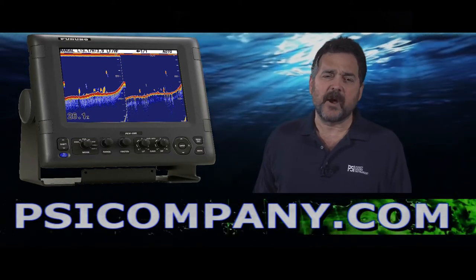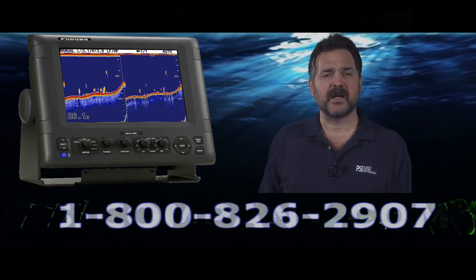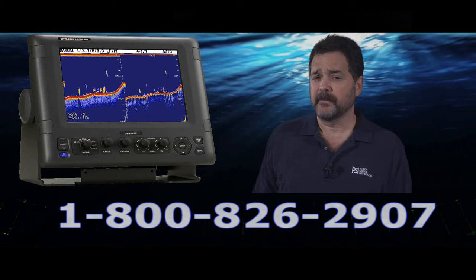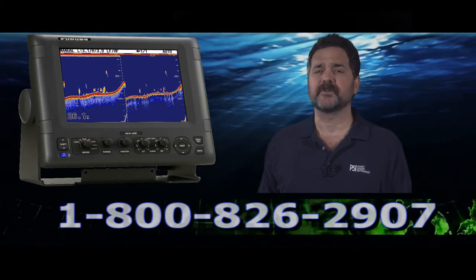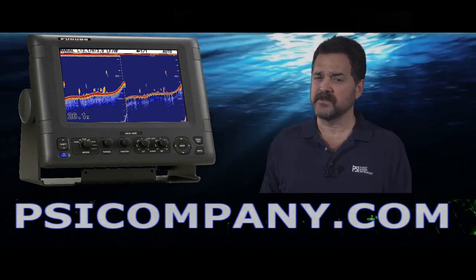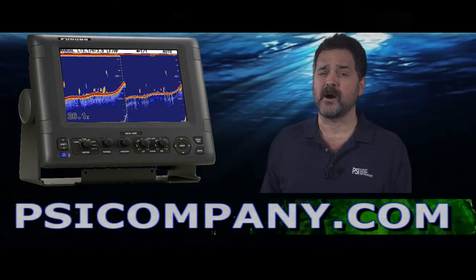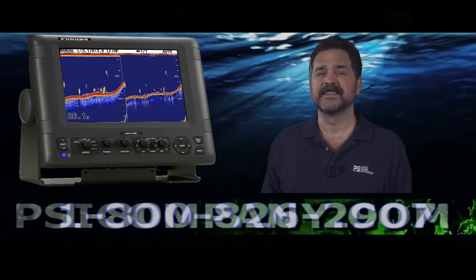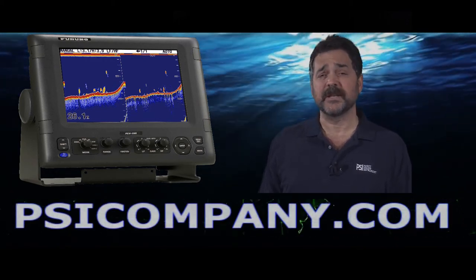Keep in mind when ordering the Furuno FCV295 that you need to tell us the frequencies you're interested in and the power configuration — we'll make sure you get the right transducers for your application. This is an excellent product, we give it two thumbs up here at PSICompany.com. Many of our commercial customers are using it, they've tested it, and it's an excellent product. This is Richard Hart for PSICompany.com.